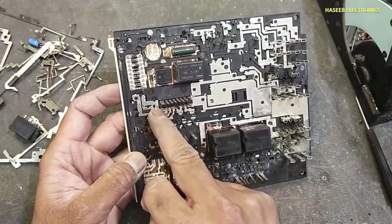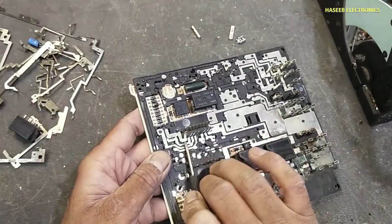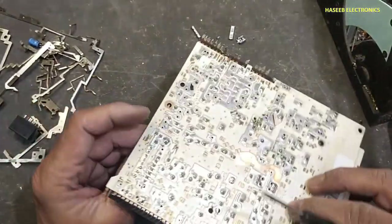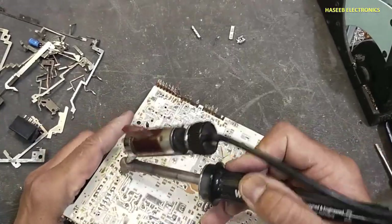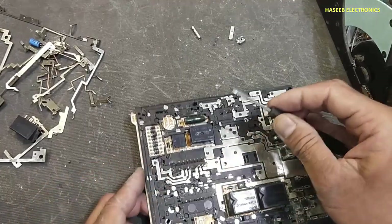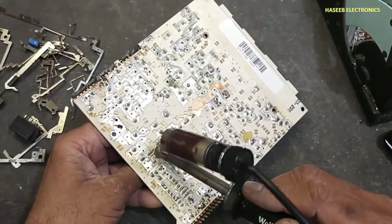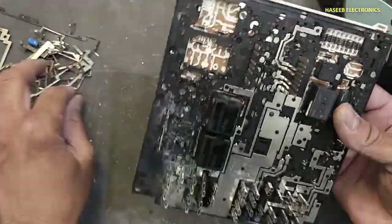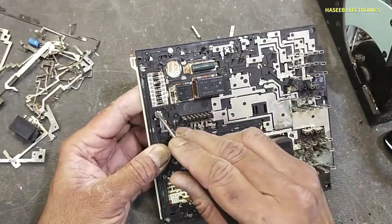Now we will remove these wires. I will remove this pin from the bottom side — it is reaching here at these two connections. The second pin of this connector is entering here. Then you can see this pin, it is entering here.